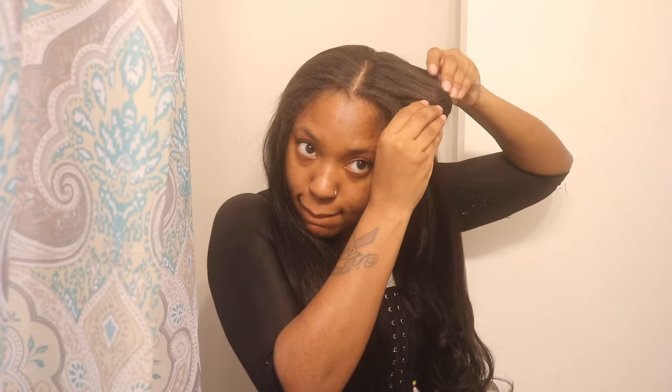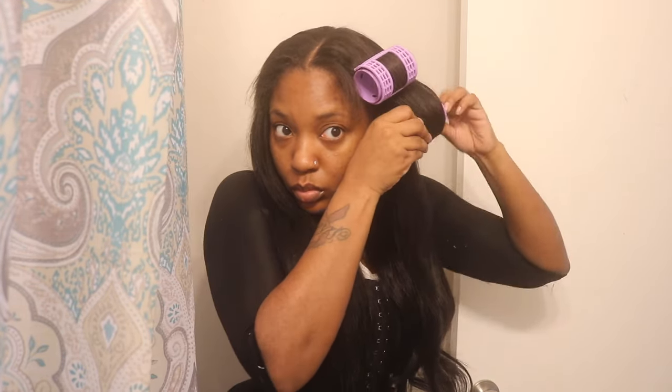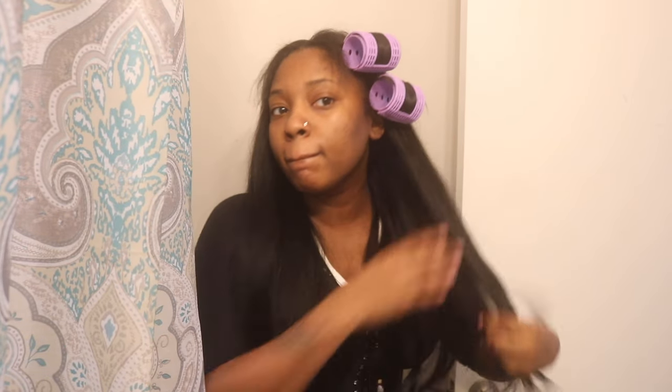I knew I was about to hop in the shower and get dressed for the day, and I didn't want my curls to fall. You can see me right here using my roller so I can keep my curls in place, because I wanted the hair to have body. And one thing I will say — this hair absolutely holds a curl.